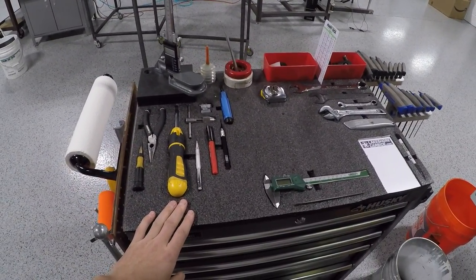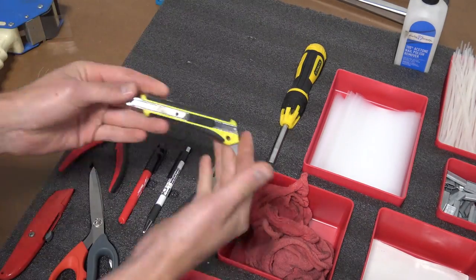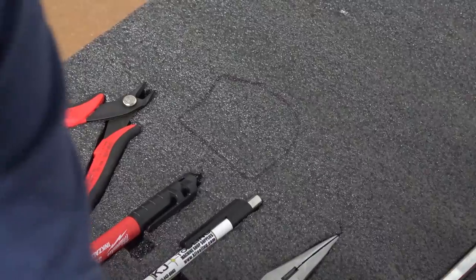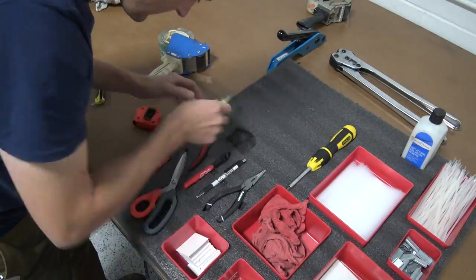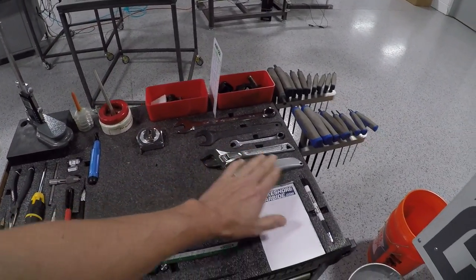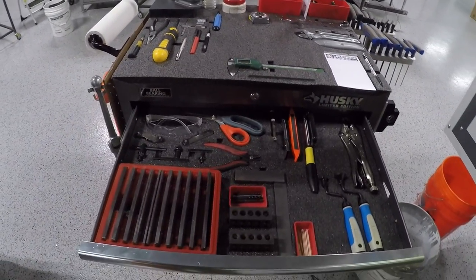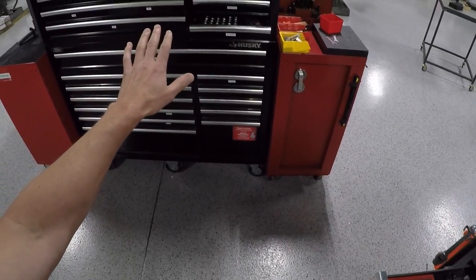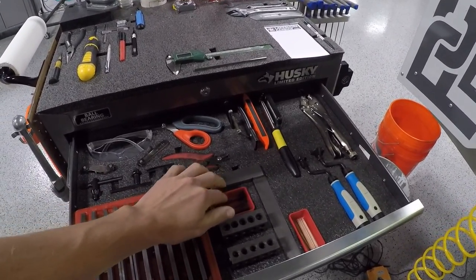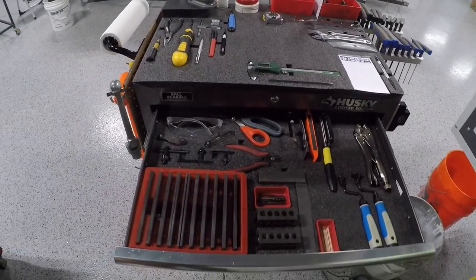We are using a stuff called kaizen foam — it's really easy to work with. I've got a clip from an old video showing how you trace out tools and then use a box cutter to tear the stuff away. Right here on my cart I've got stuff I use all the time: tape measures, certain size wrenches, adjustables, notepad, pen, calipers, scale. In the first drawer: my own set of parallels. We've got master sets as well, but my own set of one-two-three blocks. I got tired of walking over to the tap drawer for common size taps, so I got an extra set here — toothpicks, deburring tool, a little mirror. We'll put a list in the video description.